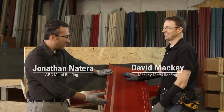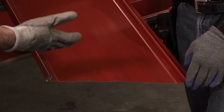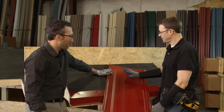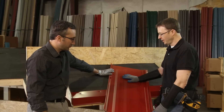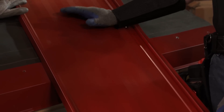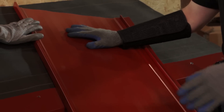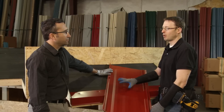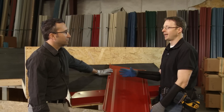All right, Dave. So here's our panel, SL16. We're going to install this with the screws showing, correct. So this is the hidden fastener snap lock panel by ABC, a fantastic roofing panel. We have a couple of different ways, according to the installation manual, of finishing the end at the eave. What we're going to do right now is show an exposed fastener finishing at the eave.